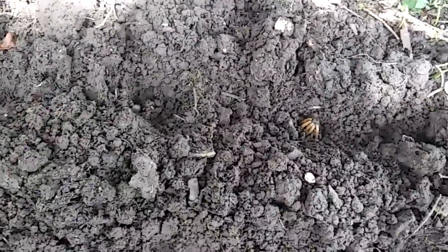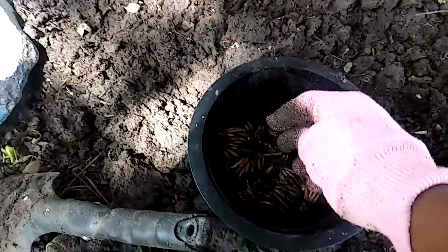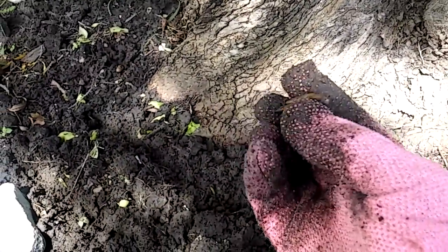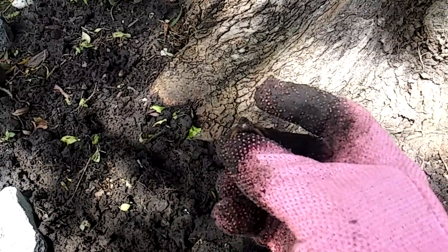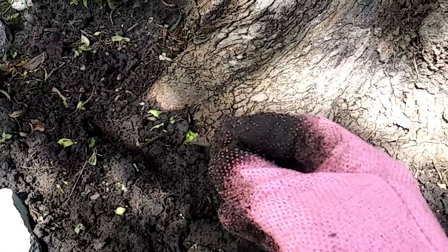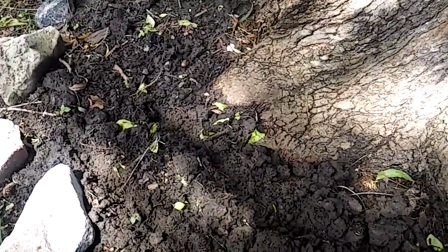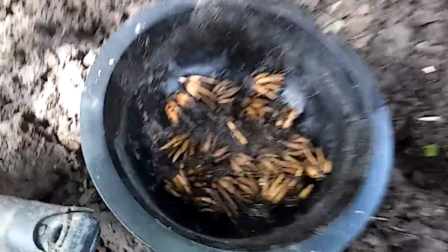Anyway guys, I just wanted to show you all how to plant ranunculus. They really swelled up in the water and that is what we're looking for. The plant is going to come up from the top, so you want to plant the pointy side down. All right guys, have a great Sunday — later y'all!